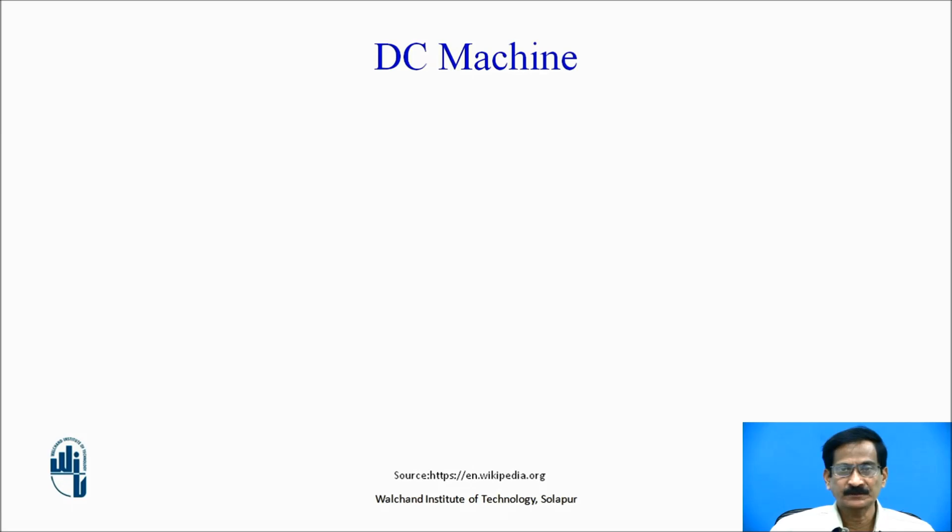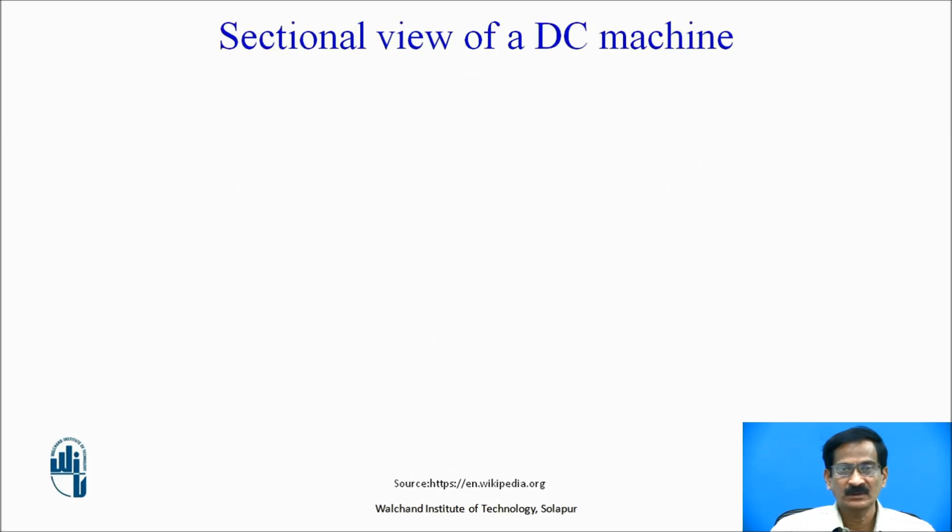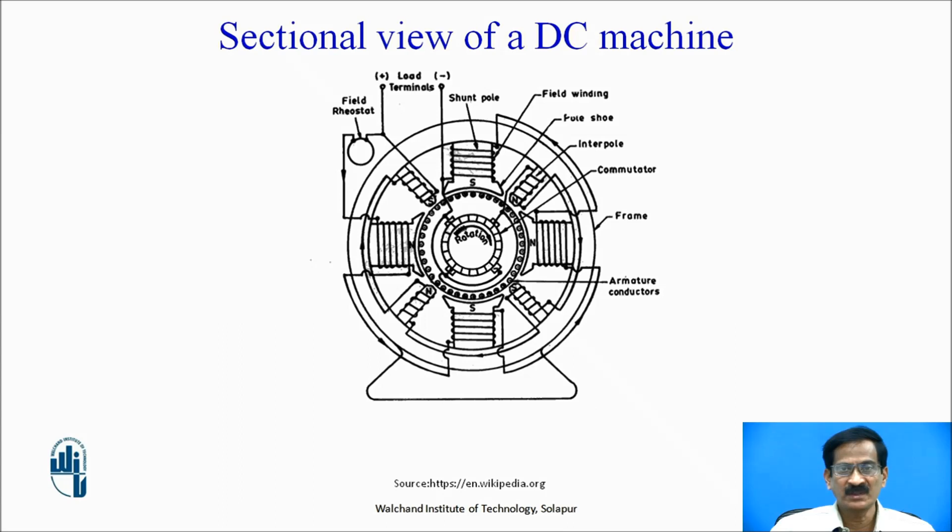DC machines: here you can see the DC machine, that is the DC motor. It has a field winding which is the stationary part of the motor. Within this, another set of winding called armature winding is present. Field winding is associated with the field system and armature winding is associated with the armature system. Here you will find the commutator, whose purpose is to supply current to the rotating armature winding. This is the sectional view of the DC motor.